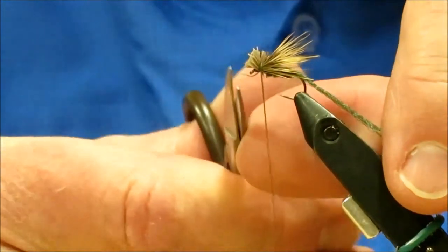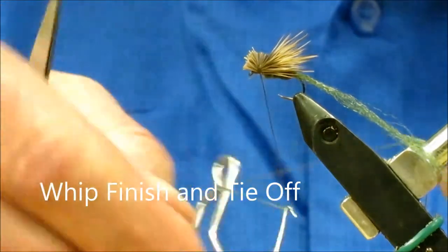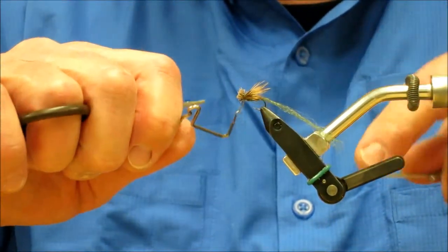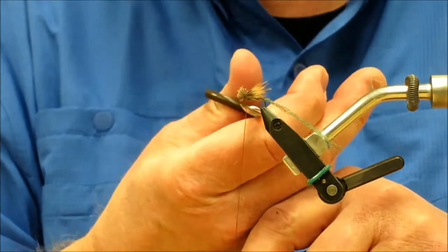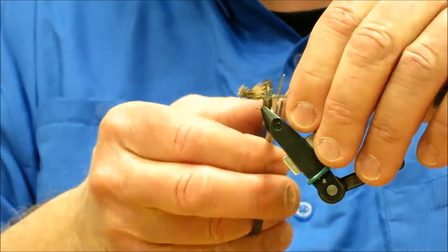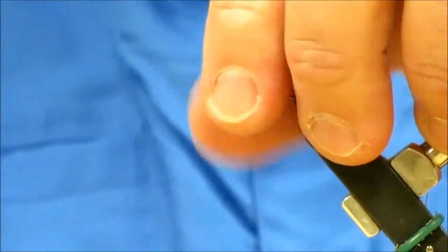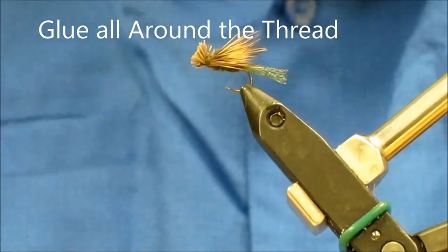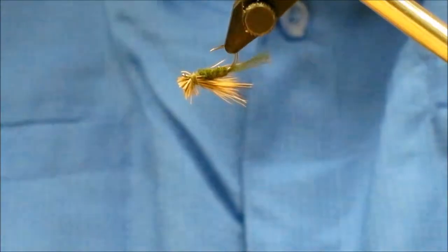Make sure your eye's open. Now we're going to whip finish it. If you want to, you can put a little piece of antron yarn up on the wing and top, or a small CDC feather — something if you want to see it in the water a little better. I'm going to cut this shuck off about the body length, roughly. Then I'm going to take and glue all the way around and get my thread all glued in. Make sure your eye's open — clean it out if it doesn't.